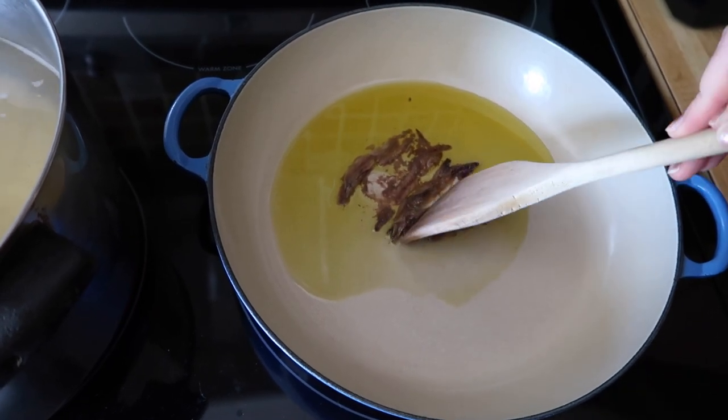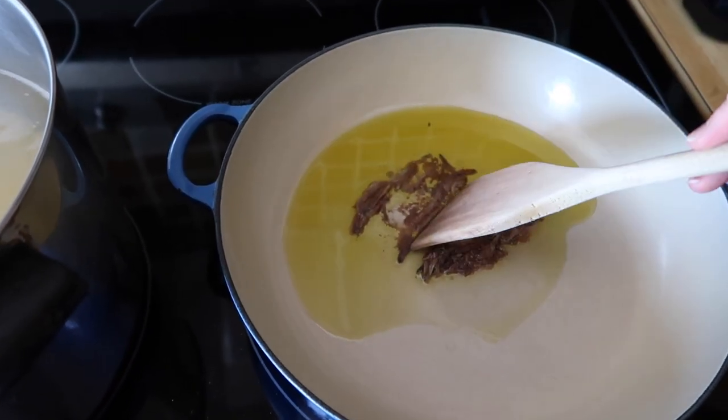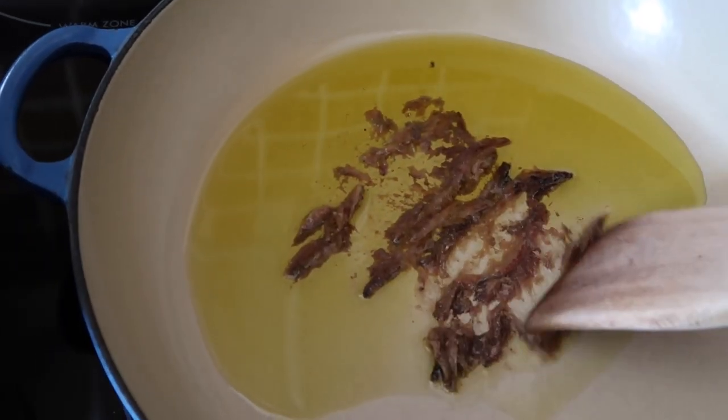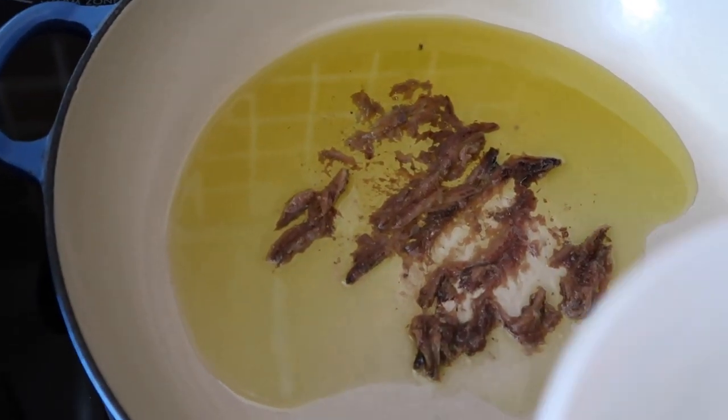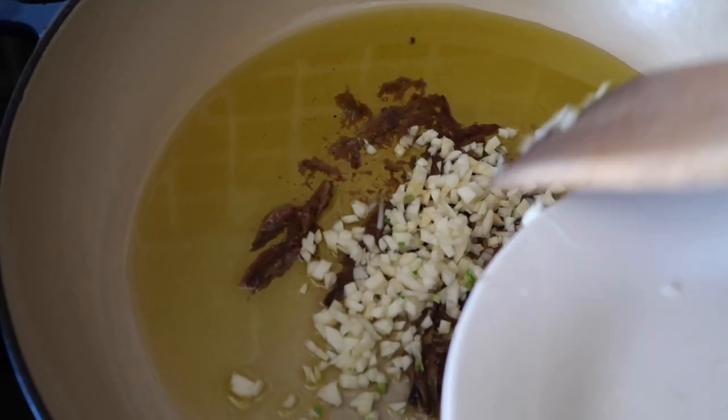Anchovies are very flavorful, but you're not going to have a fishy tasting meal because you're not going to get chunks of fish in your pasta. This is just going to melt away into the olive oil and add a lot of flavor. While this is warming up, I'm going to add some chopped garlic — three cloves that I chopped up.